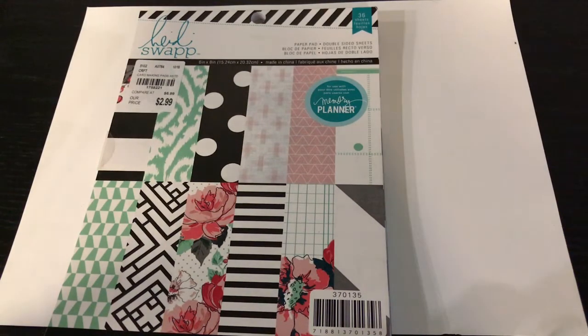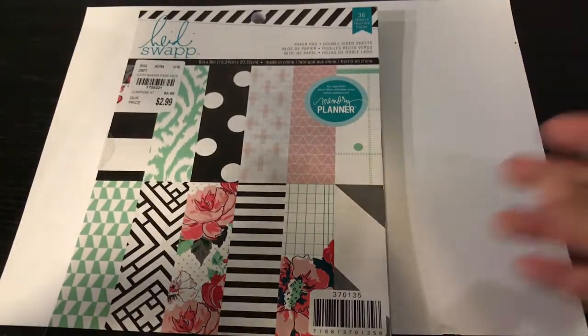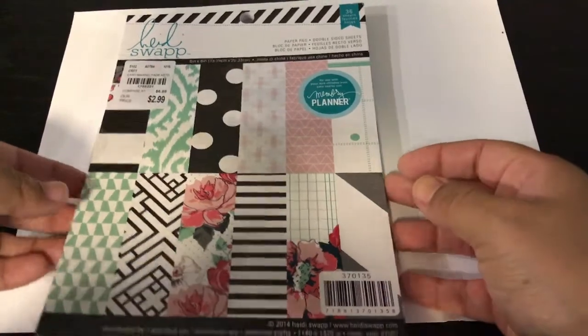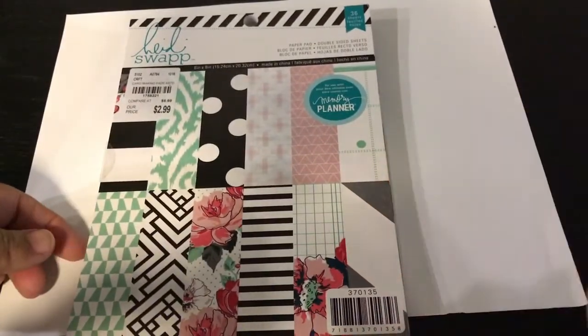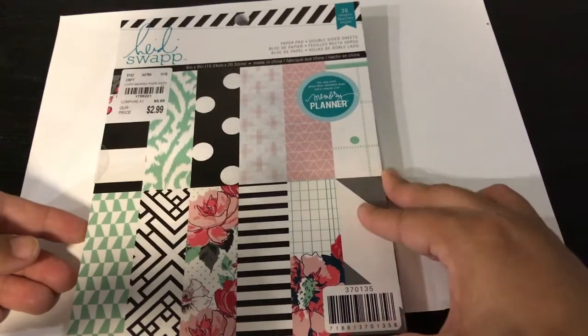Hi everybody, it's Eva with Sweetcraft Rojas, and today I want to share with you a Tuesday Morning haul that I did throughout the past few weeks. I just barely had a chance to get this video up, so here's what I have — I found all kinds of great deals.